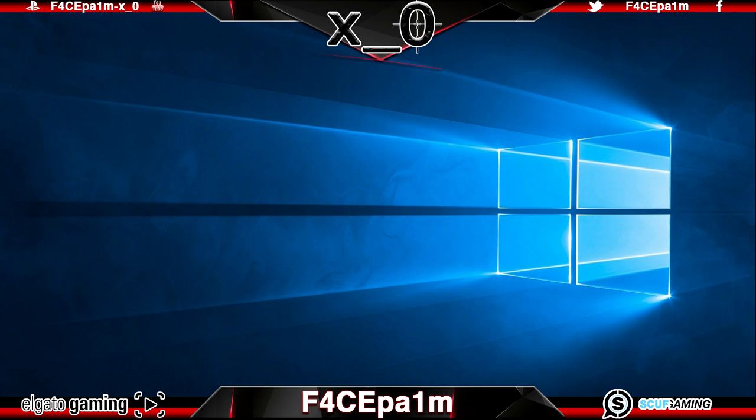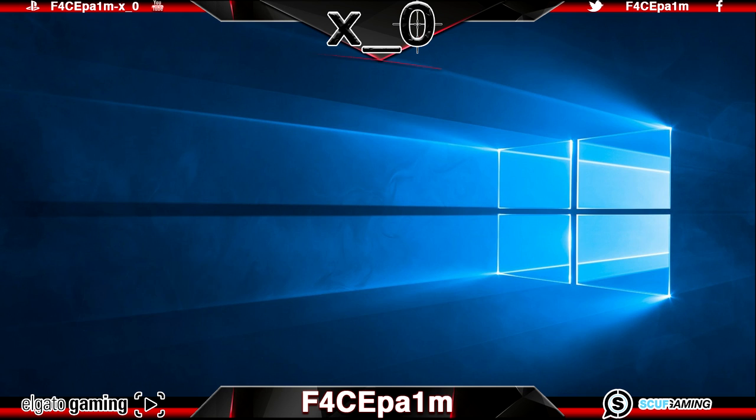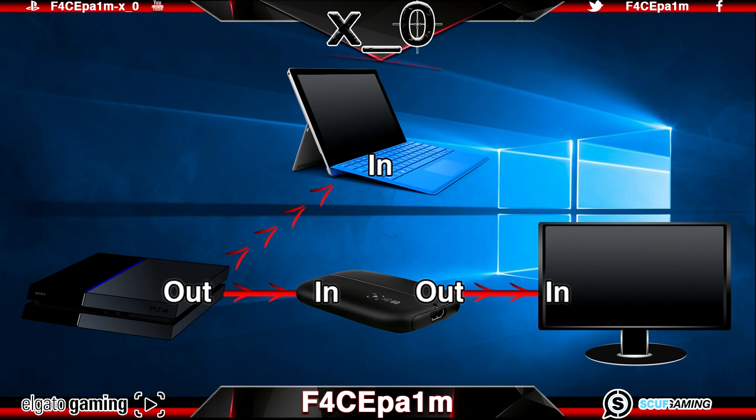A hot tip to make this easier to understand is to think about signal flow when connecting equipment. Where is the signal — the video and audio — coming from, and where do you want it to go? We want the video and audio to go out of the PS4 and into the Elgato HD60, then out of the HD60 and into our TV or monitor so we can play the game without any lag. At the same time we want the game video and audio to go into our laptop so we can record it. The signal essentially needs to be split into two parts inside the Elgato and sent in two different directions at the same time.